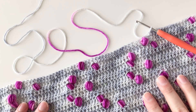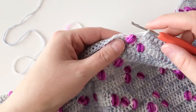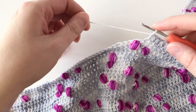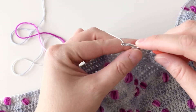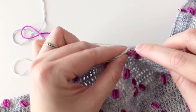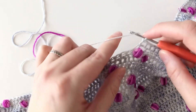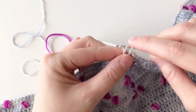Let's look at how to do this. I'm using a background of double crochet stitches, so as my yarn is my background color currently, I'm going to continue working double crochets in each stitch from the previous row until the yarn changes to the accent color, or is about to change to the accent color.